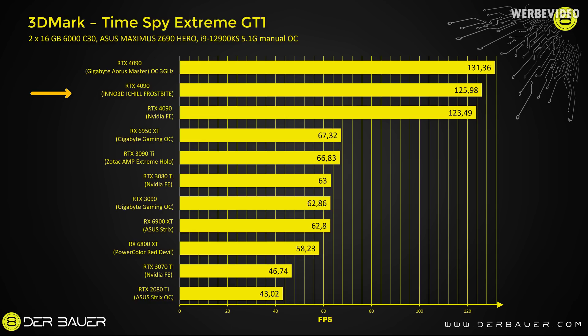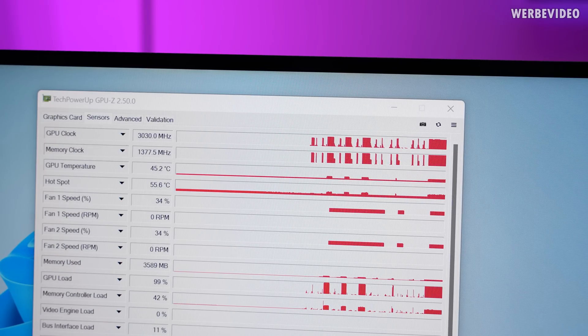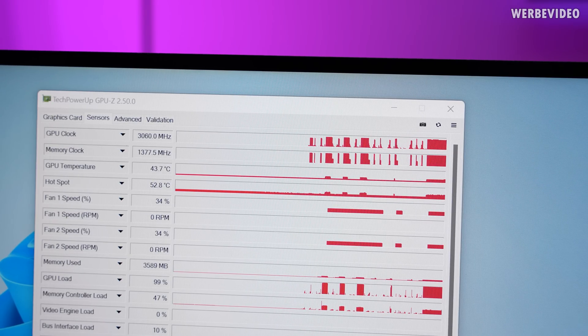But due to the lower power target, there is no way you can compete with a highly overclocked Gigabyte Ares Master or Asus Strix card with high OC. Performing a quick test on the Inno3D card, I could achieve clocks between 3045 to 3070 MHz.